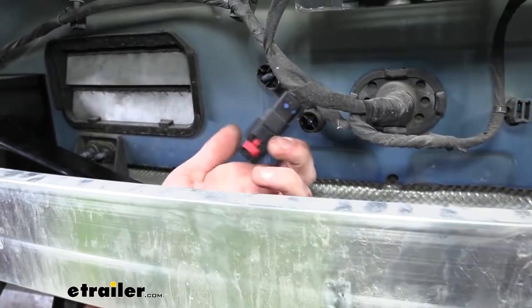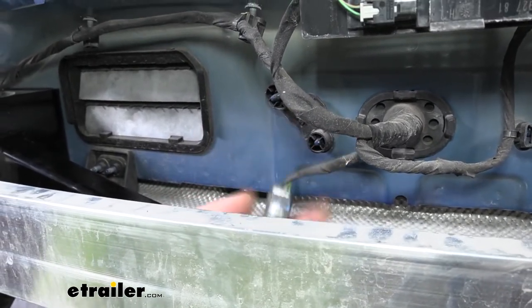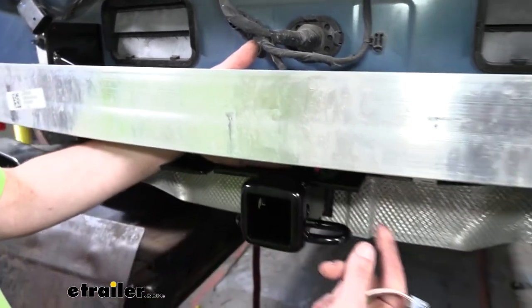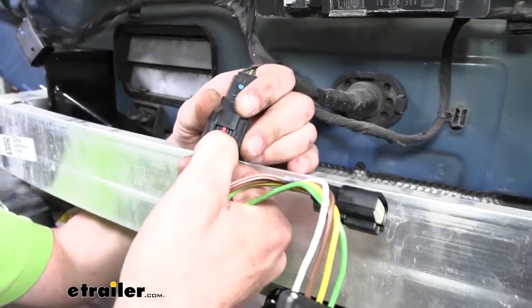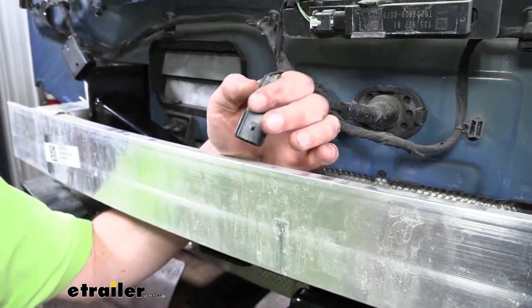What I'd recommend is sticking your hand up here, popping that connector right off, pulling it down so you can have a much easier time working with it from underneath. We're going to press in on the connector and pull the plug off of it — that's just a cap, you can set that aside, you won't need it.